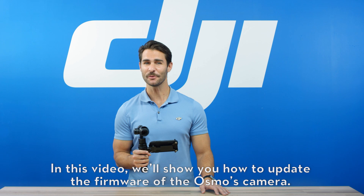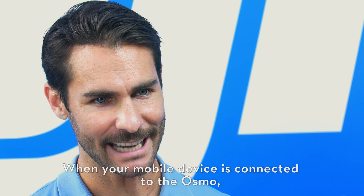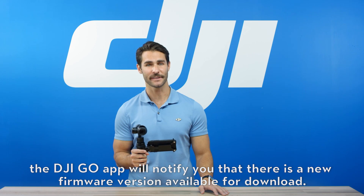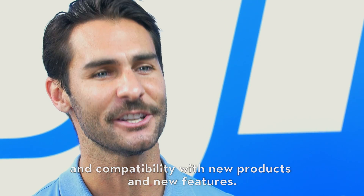Hi, I'm Ty. In this video, we'll show you how to update the firmware of the Osmo's camera. When your mobile device is connected to the Osmo, the DJI GO app will notify you that there is a new firmware version available for download. Updating the firmware brings you improved functionality and compatibility with new products and new features.